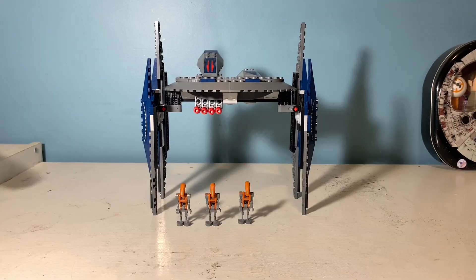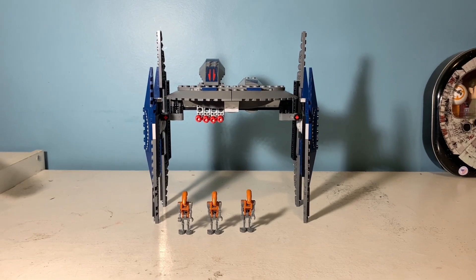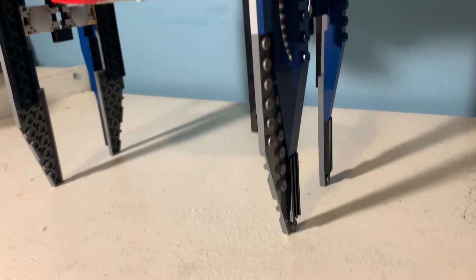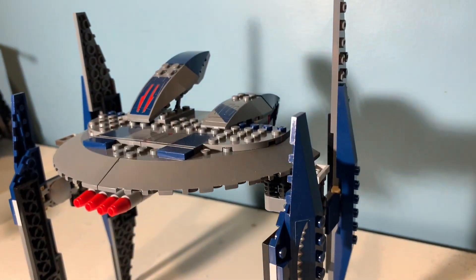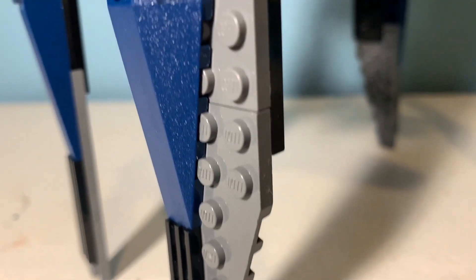Hello everyone and welcome to today's video where I'm going to be reviewing this Hyena Droid Bomber set from 2008. This is set number 8016, released on December 28th, 2008, and it retailed for $26.99.